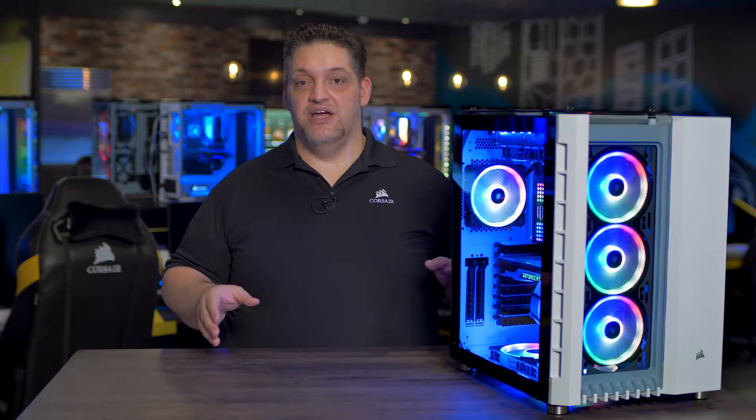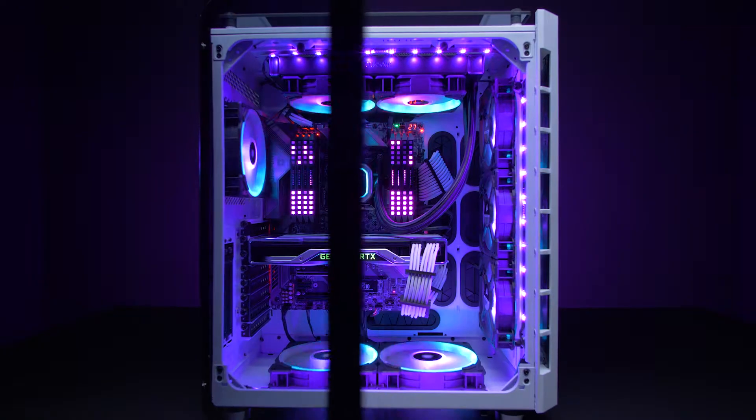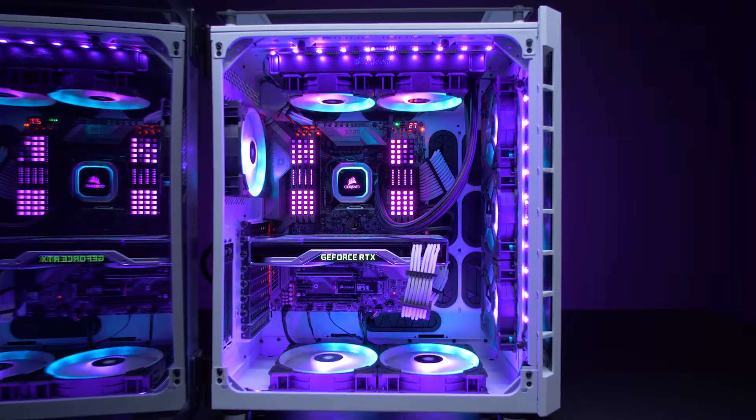On the I/O panel you'll find the standard connections plus a modern update with the USB 3.1 Type-C port. The 680X side panel swings open so you can easily build a new PC or just upgrade your existing one.